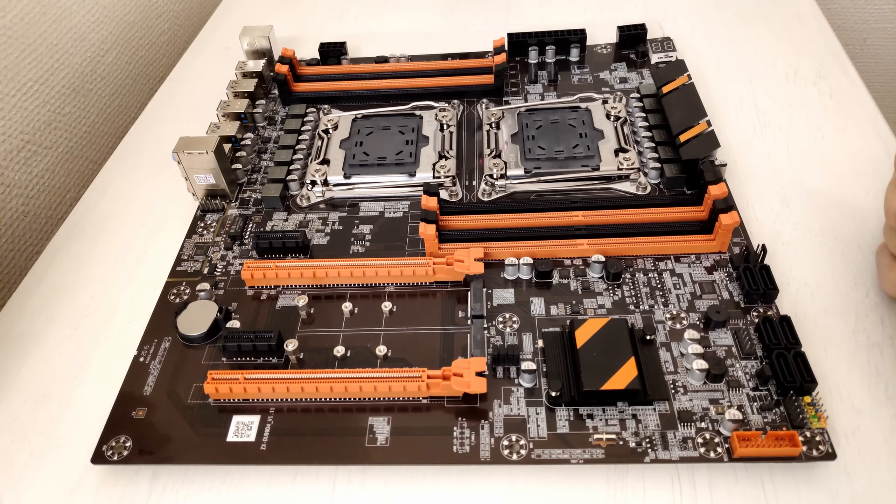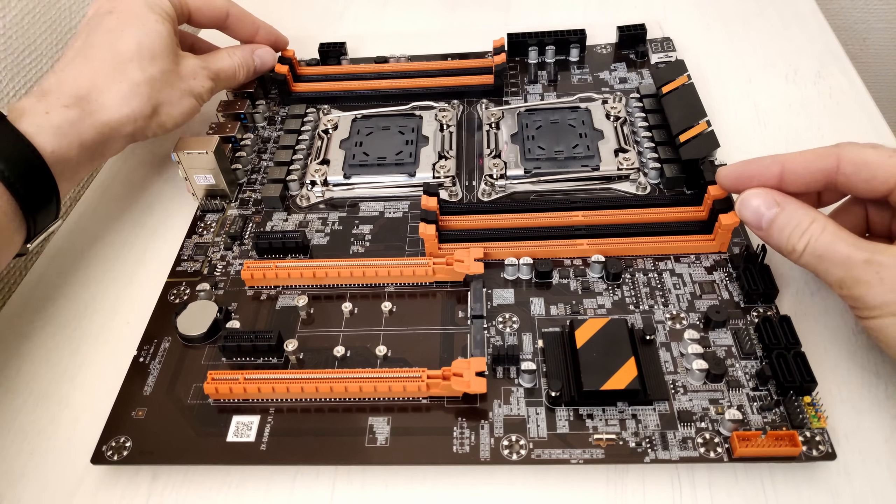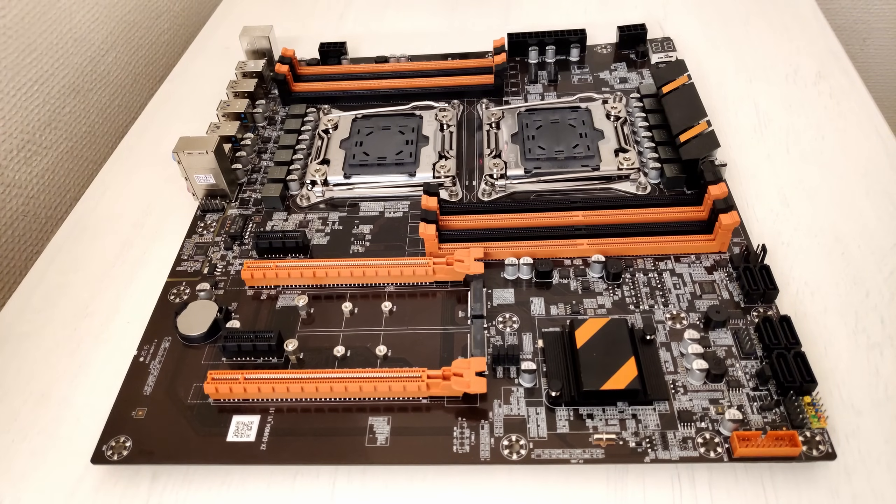If you're using only two memory sticks per CPU, you have to install them exactly into the orange slots, because the black ones are secondary slots for the same memory channels and the motherboard is not going to work in that configuration. Just a reminder: Tinsha X99 Dual, Huananzhi X99 F8D, and Huananzhi X99 T8D — all of these motherboards are also from China and they have four memory channels per CPU. On this motherboard you will get only four memory channels total — two memory channels per CPU.